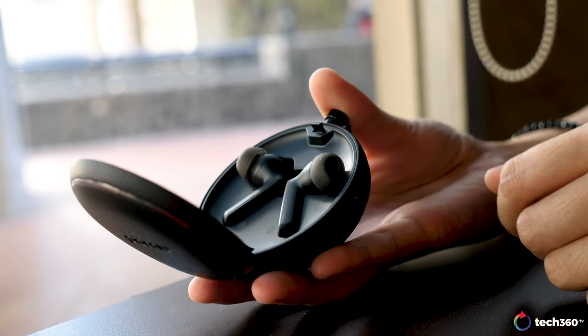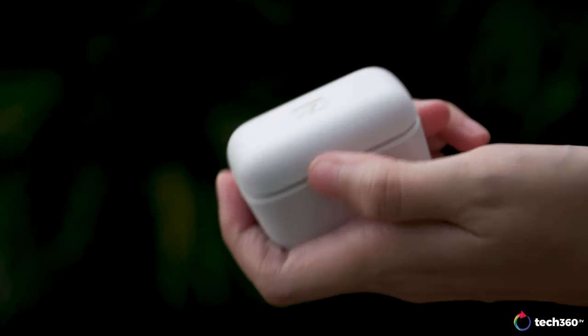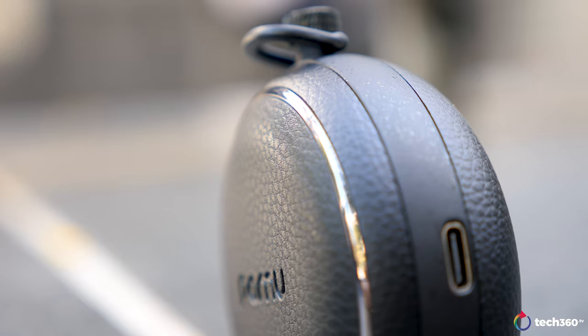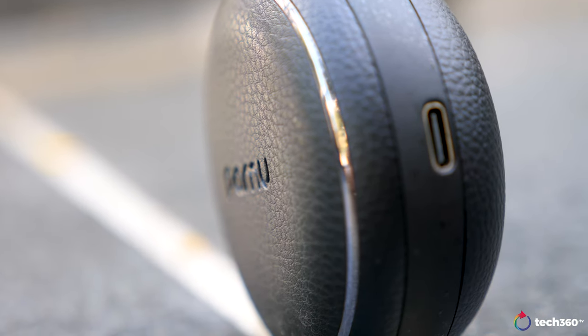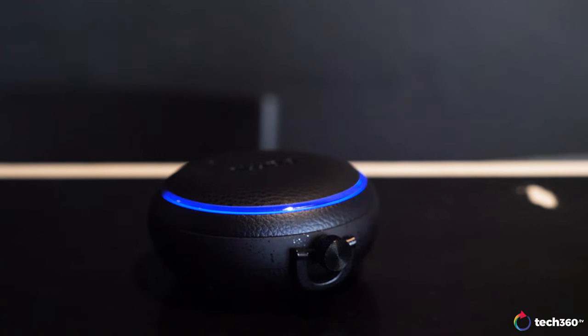Maybe it's not actually that cool, but it's definitely something refreshing because all the other cases open up the same old way. So it's a nice change. Moving on, there's a blue LED ring around the top half, which flashes while it's charging and stays solid when fully charged.